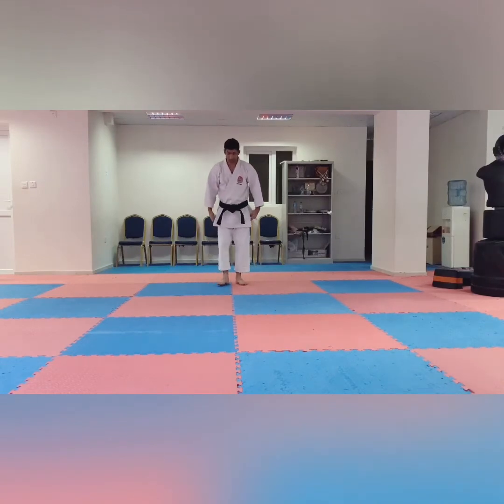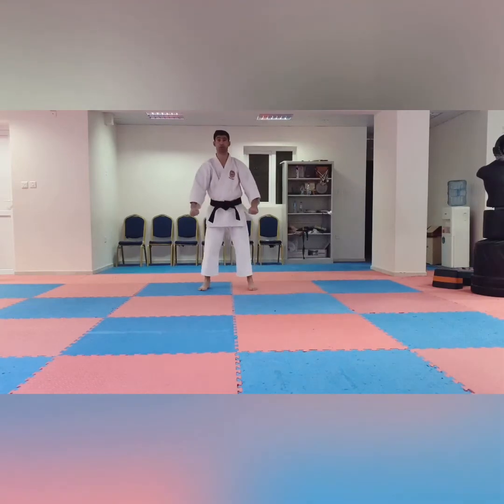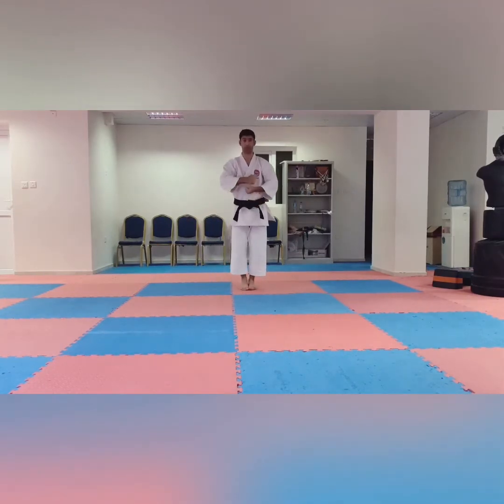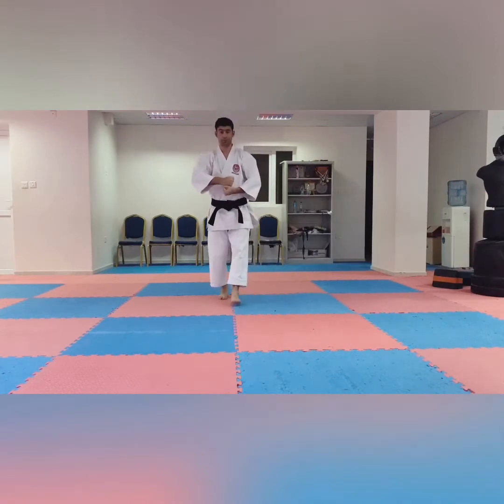We first train in Yoi, Re, Os, Chintai. After Chintai finish, Yoi. Right leg close to the left leg, right hand here and left on top. Like this, Os.